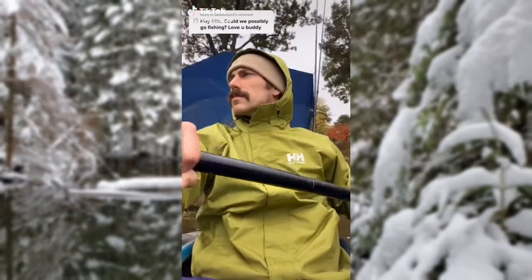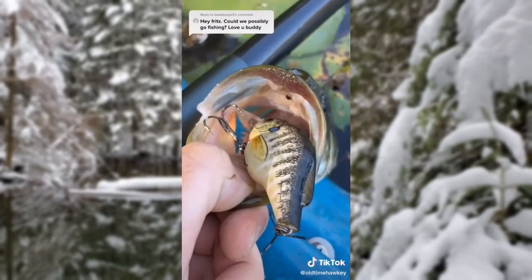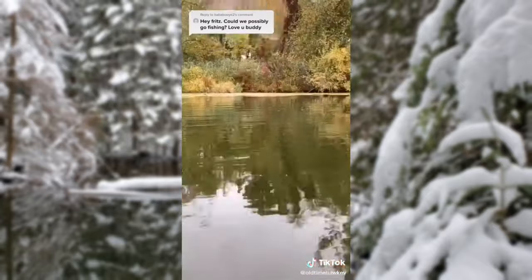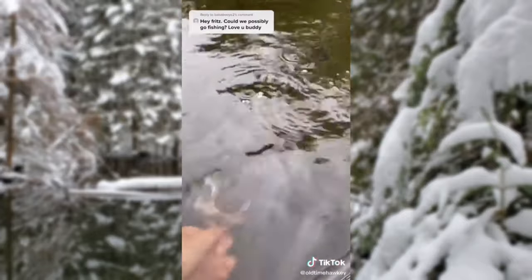Absolutely, buddy. Let's go fishing. We'll be using this bluegill crankbait — the perfect hors d'oeuvre for largemouth. Look at that hairdo. We'll name her Penny. Adios. Nice catch, buddy. What a beautiful fish. We'll name him Lucas. Take care, eh?